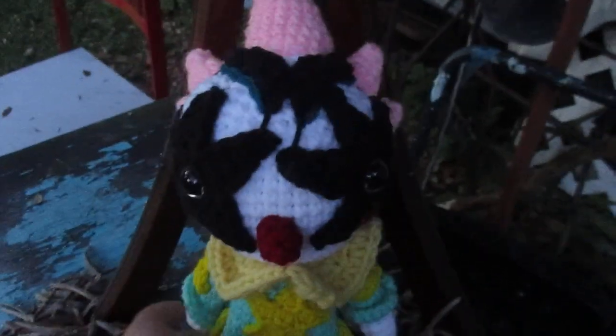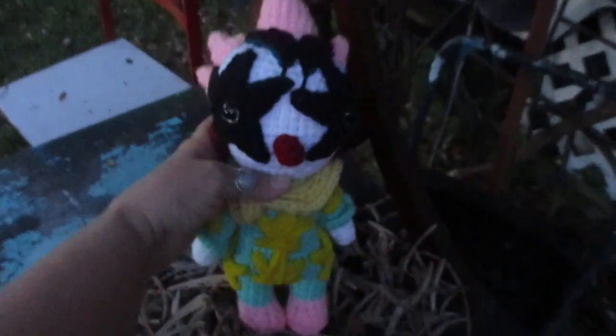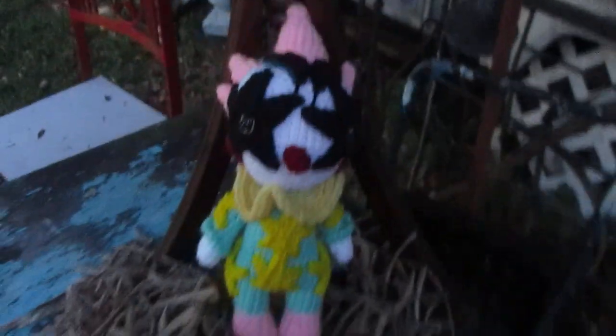If you'd like Spiky in your home, he's available on our shop. Eek!